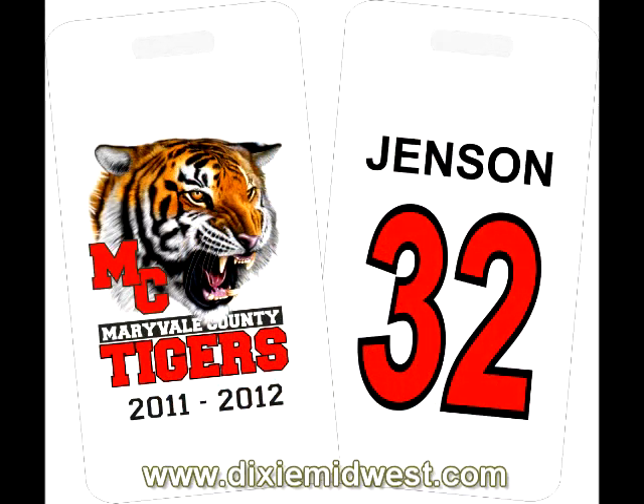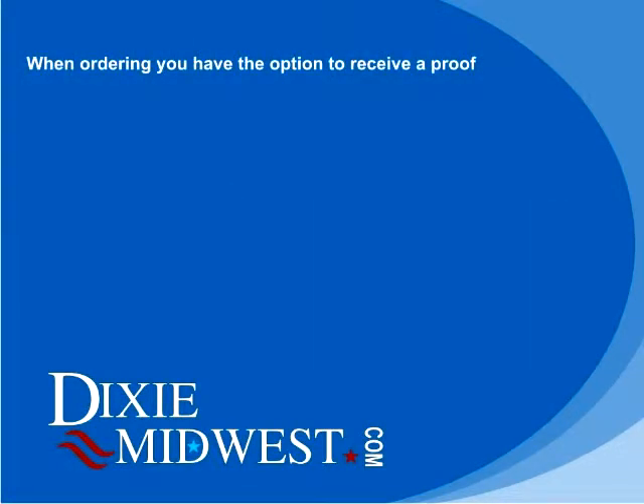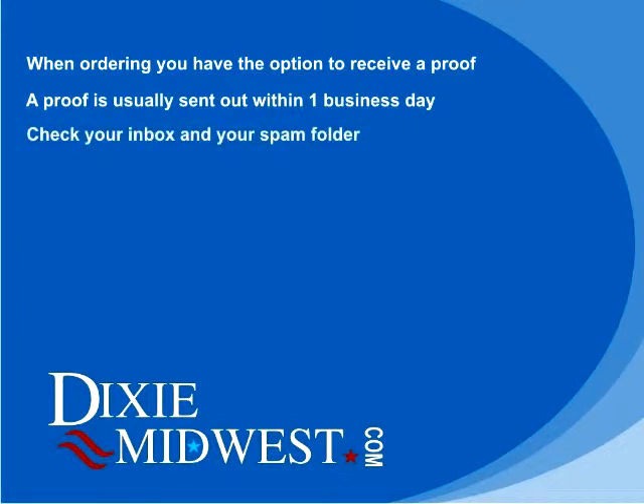The ordering process starts with you placing your order. When you place your order, you have the option to receive a digital proof. If you choose that option, we will send you out a proof by email within one business day. Please be sure and check your spam folder as well as your inbox for that proof, as sometimes the proofs are filtered into the spam folder.